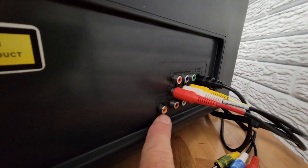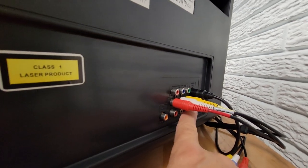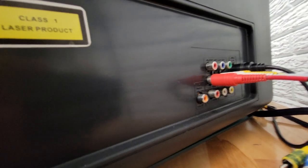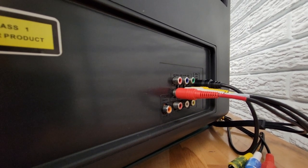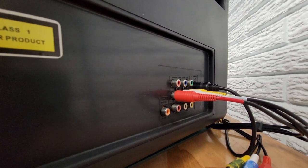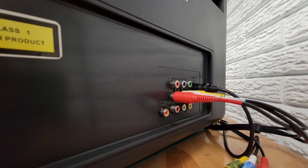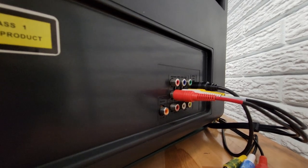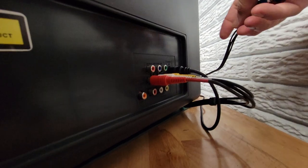Down here there's a digital out for the DVD, and then there are some other outputs on the bottom for audio and video for the DVD — so if you wanted to hook it to another TV or VCR to record a movie. There are some nice input features on this unit.